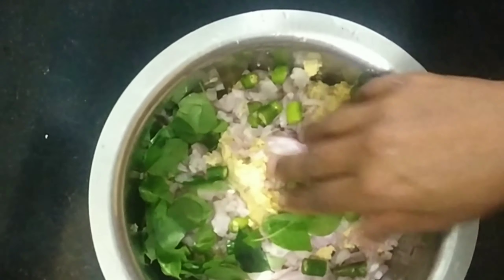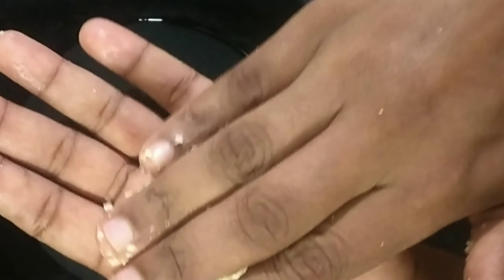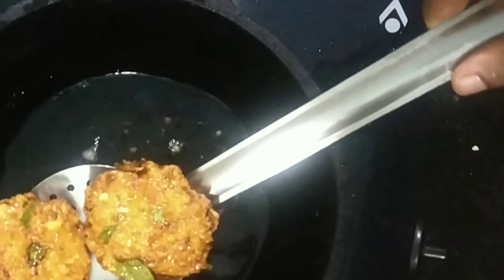Mix it in a bowl. Now we have to add a mix in the same way. Just mix it until golden brown color.